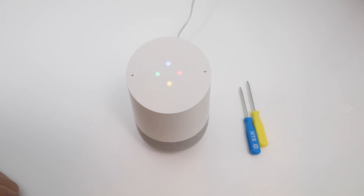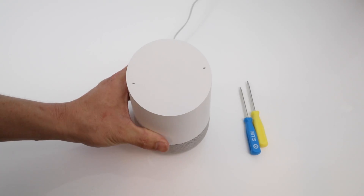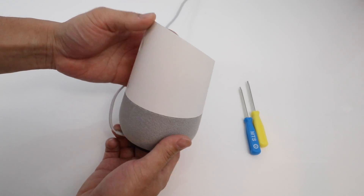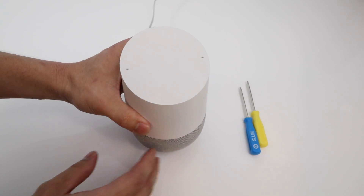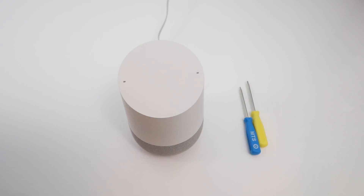Okay Google, stop. What's up guys, today we have the Google Home and we are going to be taking apart, checking out the internals, looking at what components went into this build. I'm just kind of bored, so let's go ahead and take it apart and get started.